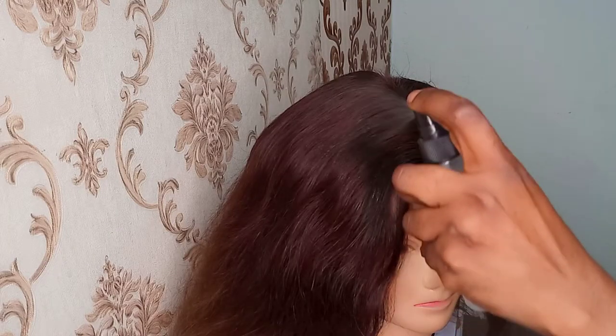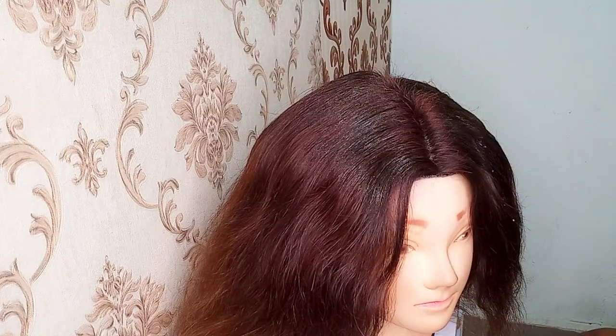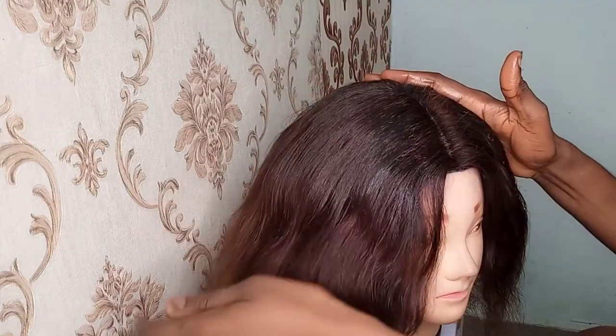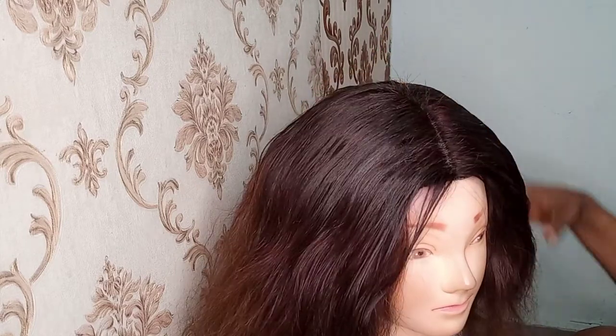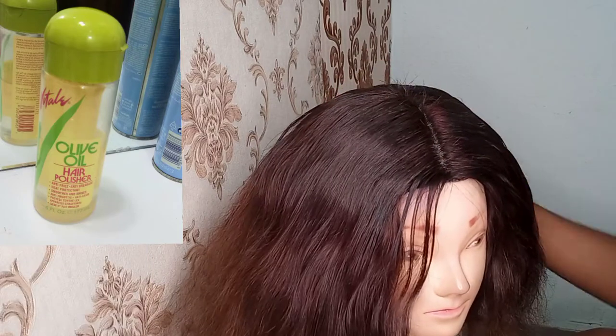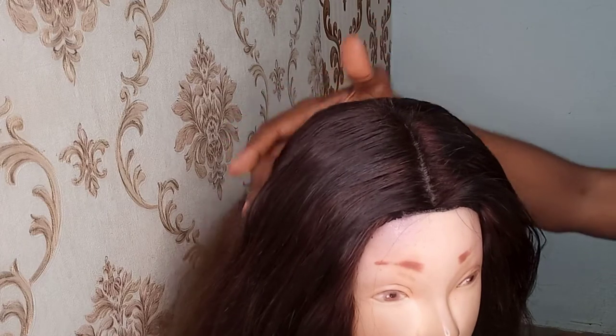Next I'll go in with leave-in conditioner mixed in a bottle with water and hair oil, applying it to dampen the hair just to allow it to take the products I'm going to be applying. As you can see, I then applied shea butter and olive oil hair polisher — both of them help to soften, smooth, and add shine. Then I went in with the hard brush to also help bring down the closure.